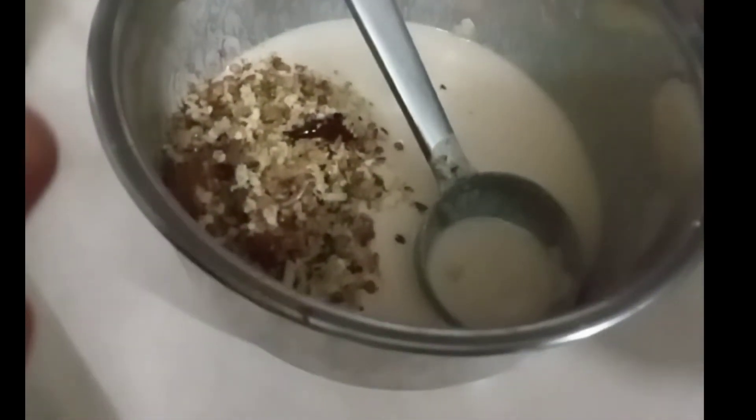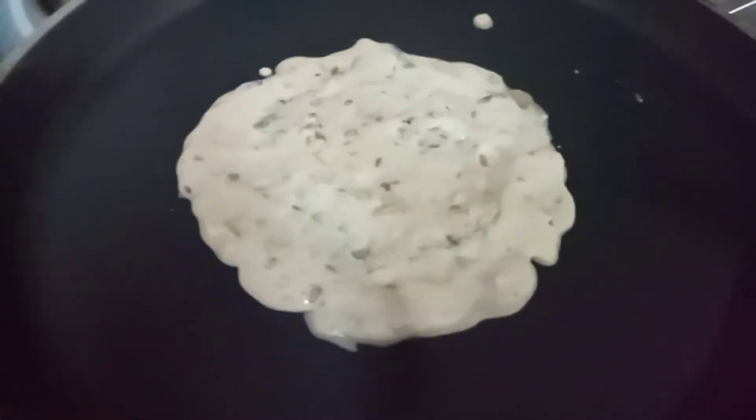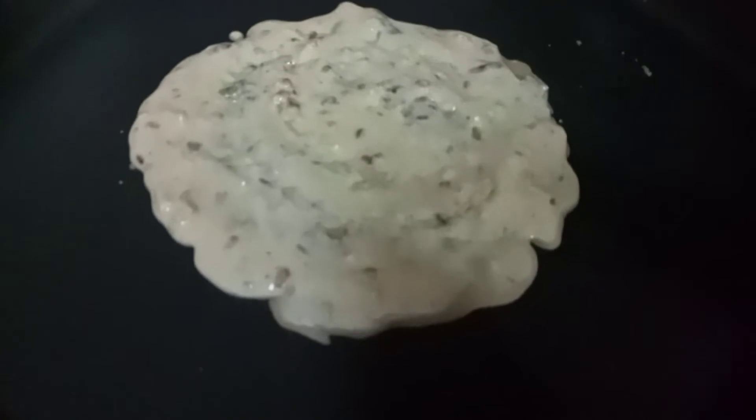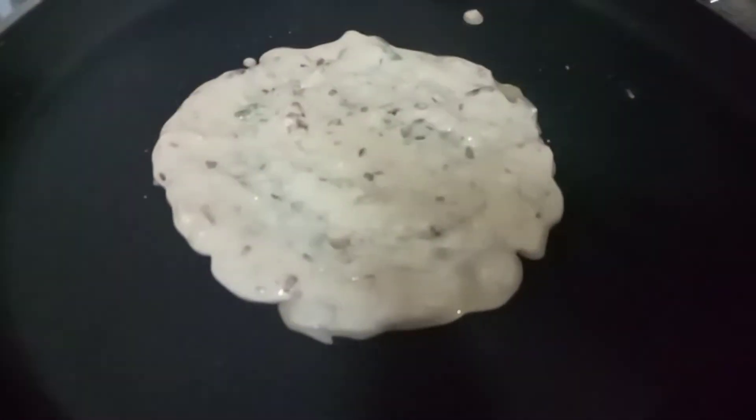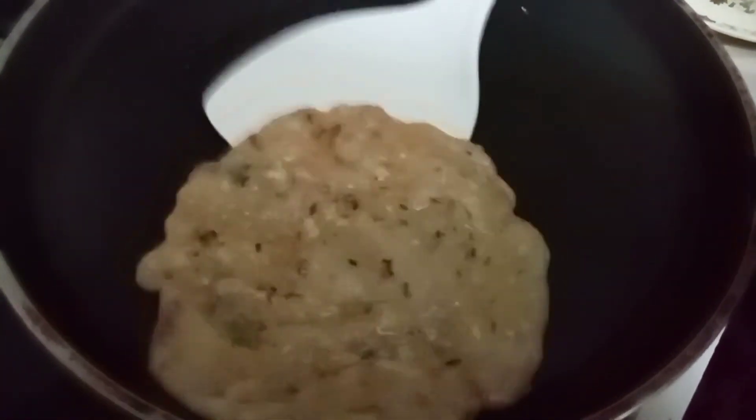Mix the pot and mix it together. After mixing in the pot, we mix it together. I will put it in a little bit and cut it into pieces.